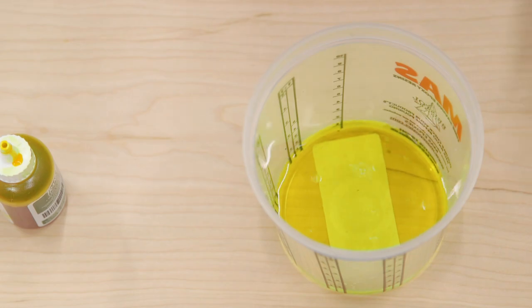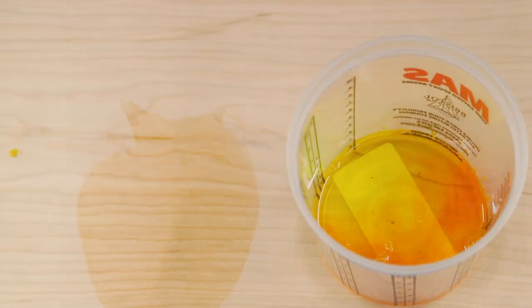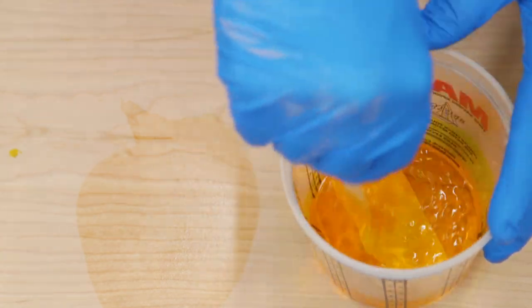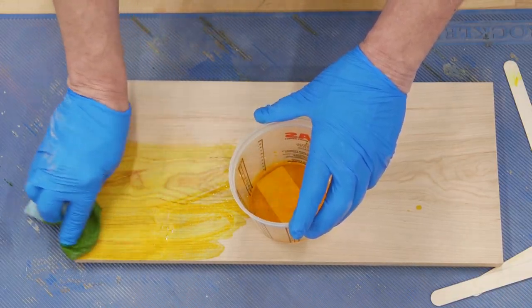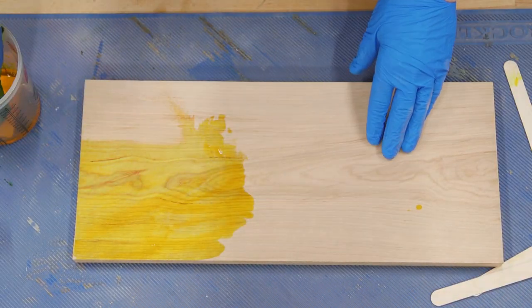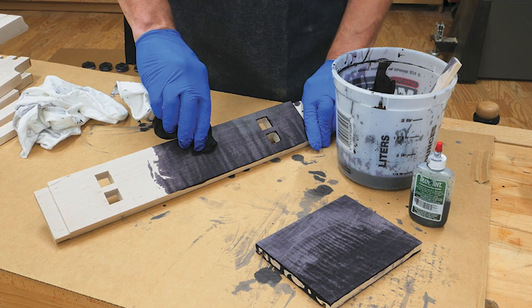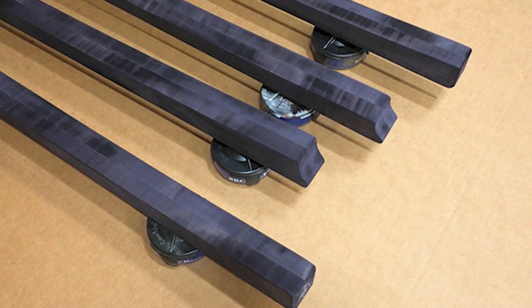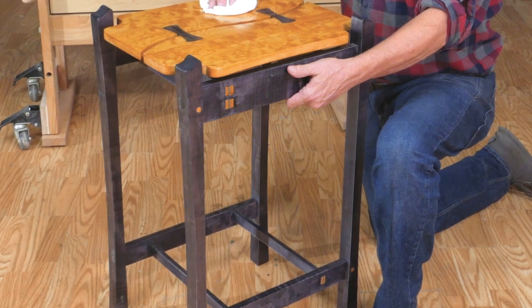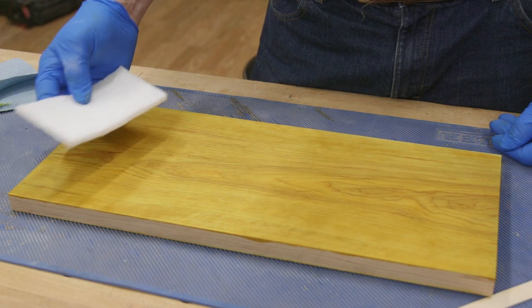Dye comes in liquid and powder forms. Adding more dye gives you a more intense color. Don't worry about overlapping the dyed area — it will all normalize to the darker dyed color. To apply, simply flood the dye and water solution onto the wood, then wipe it off. Very easy. Dye will get a little cloudy when it dries, but what it looks like when it's wet is what it will look like with a clear finish. Allow the wood to dry and then polish off the raised grain with a synthetic pad.